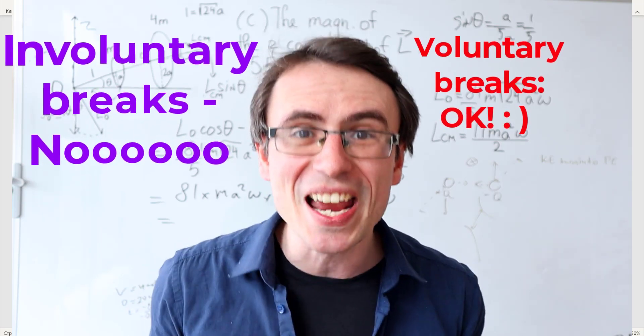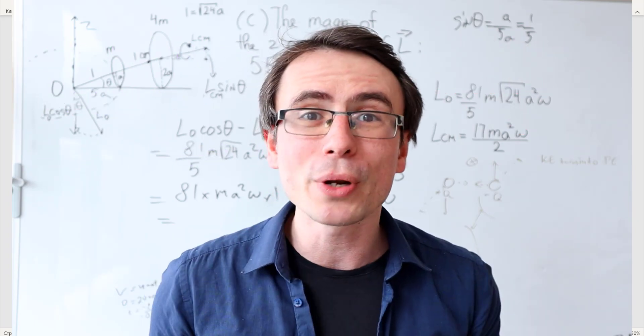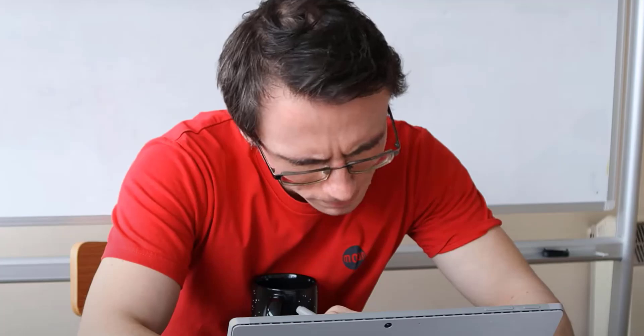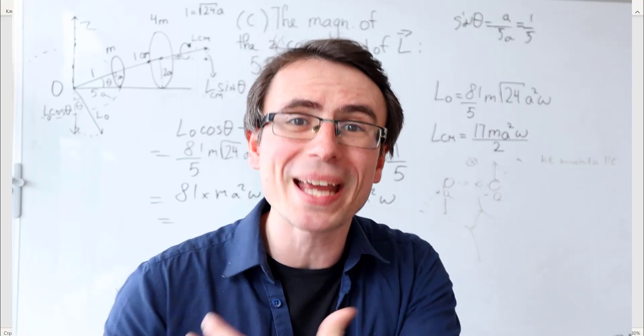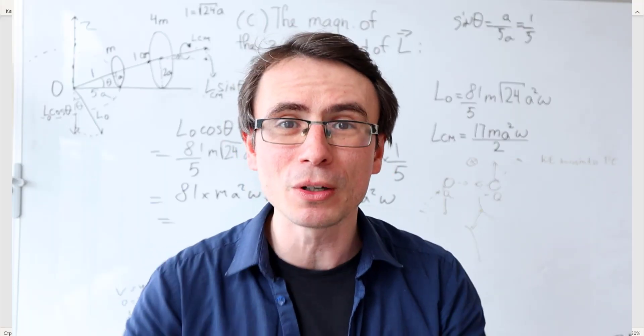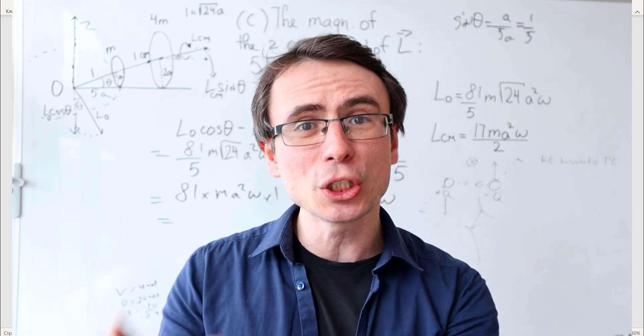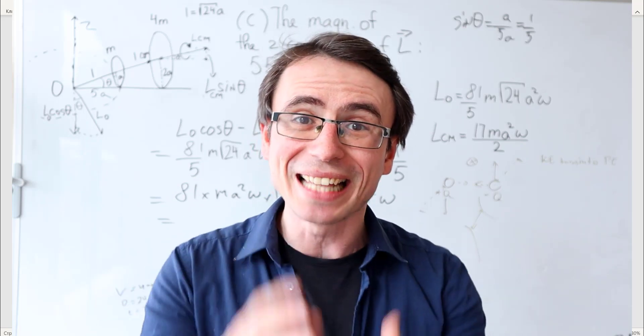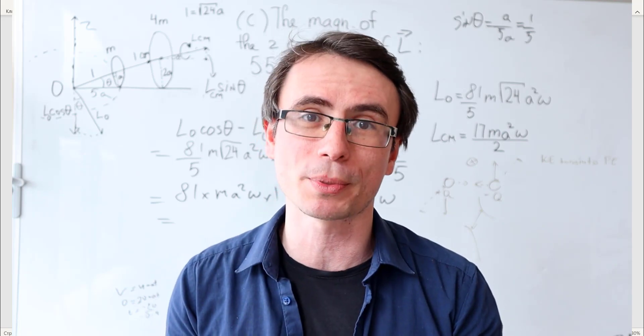Make sure that your phone is put on silent mode, or even put it into airplane mode. Make sure that you're in a quiet room where you won't be unexpectedly disturbed, as it can take your brain a long time to go back into the full mode of concentration it was in before the interruption.